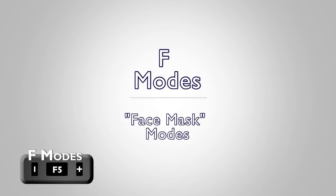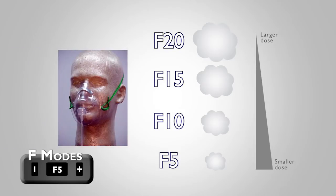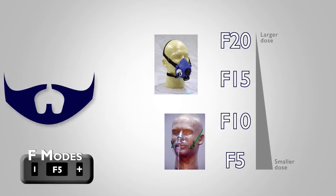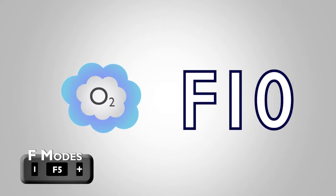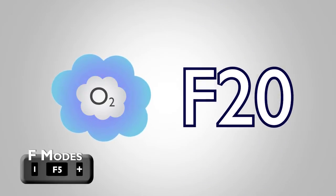The F Modes, or Face Mask Modes, begin delivering oxygen more generously and give the user simple increments by which additional oxygen can be added to each pulse, whether they are wearing a cannula or a mask. The numbered F settings provide more oxygen to compensate for the plenum in face masks. Larger numbers are generally for larger masks and a way to compensate for beards. The F settings provide an intuitive way for users to bump up their oxygen pulses incrementally.